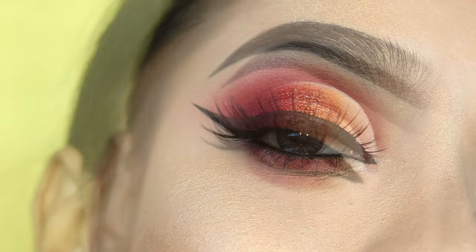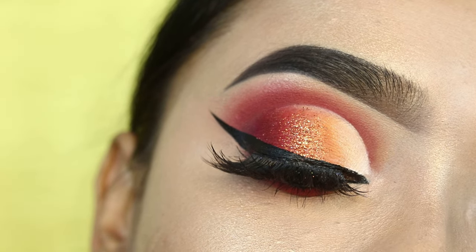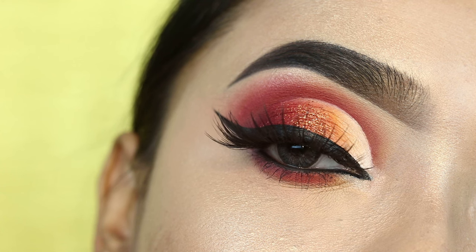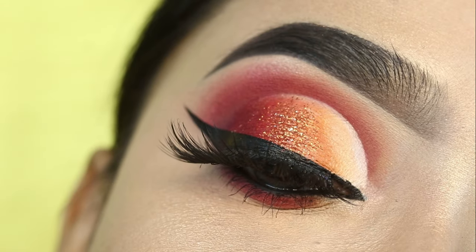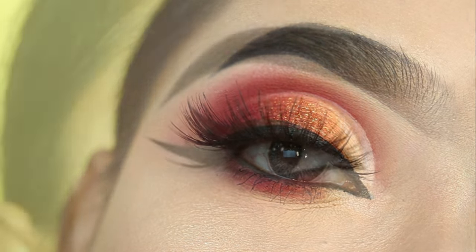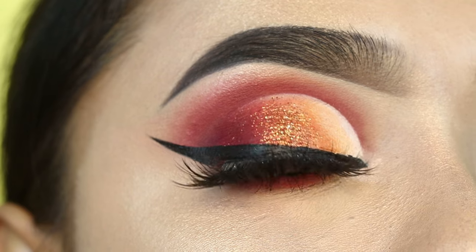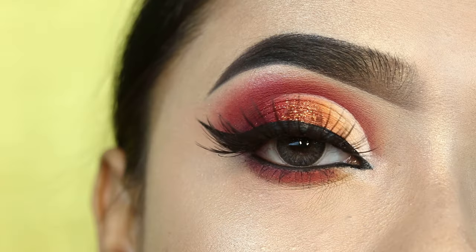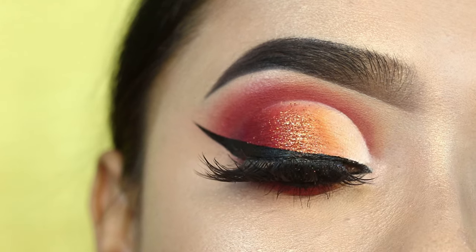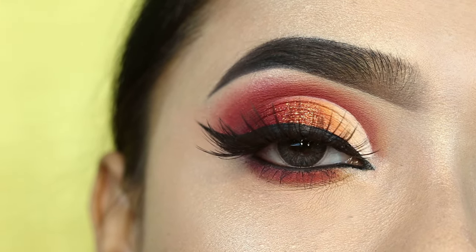Hey everyone, welcome to my channel! In today's video, I will share this eye makeup look. This is day 5 of the glitter makeup series, so I hope you've seen all the previous videos and enjoyed them. Today's video will be great, and if you want to see how to get this look, please keep watching. If you want to see full face makeup, subscribe to my second channel — link will be in the description box. Let's start!